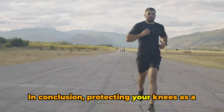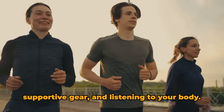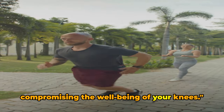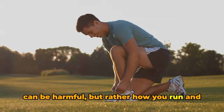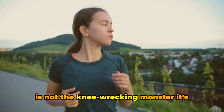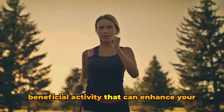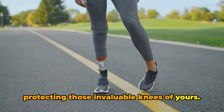In conclusion, protecting your knees as a runner involves a combination of proper running form, strength training, using supportive gear, and listening to your body. These strategies can help you enjoy the health benefits of running without compromising the well-being of your knees. Remember, it's not running itself that can be harmful, but rather how you run and how well you protect your knees. So now we've debunked the myth — running is not the knee-wrecking monster it's often made out to be. Quite the contrary: running, when done correctly, is a beneficial activity that can enhance your health and well-being. It's all about balance, moderation, and protecting those invaluable knees of yours.